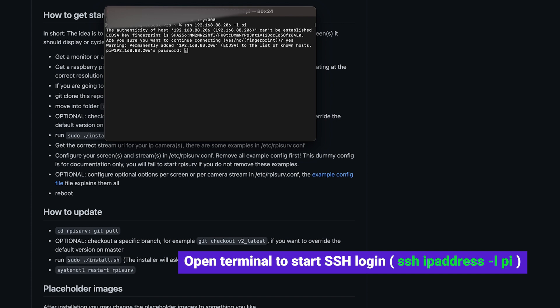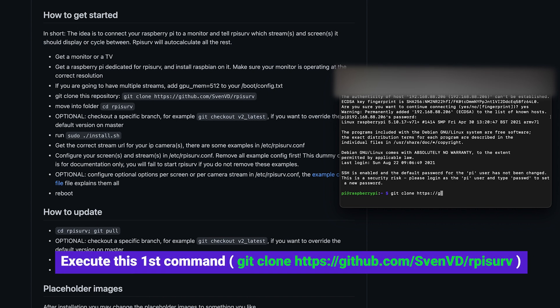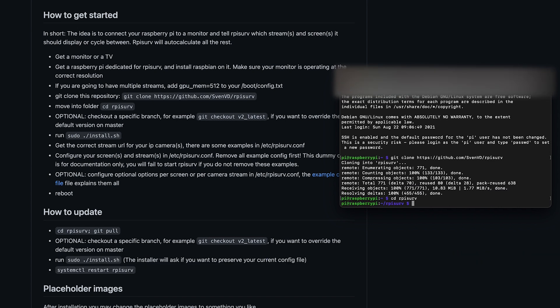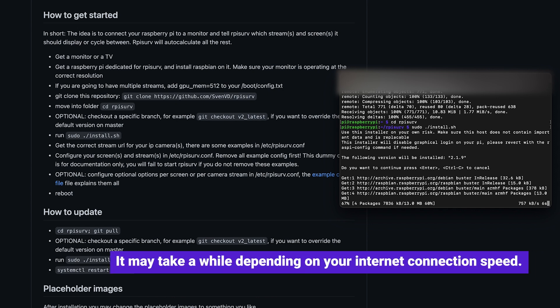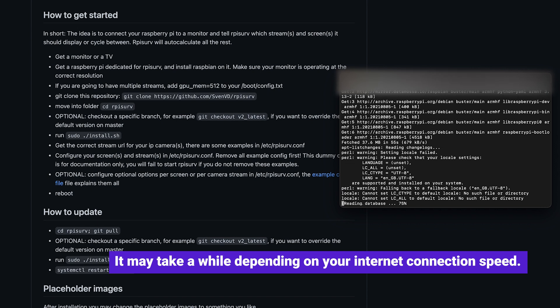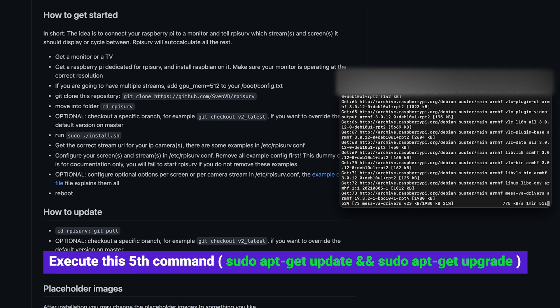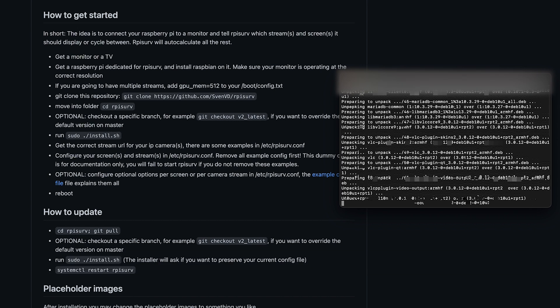Type in SSH followed by the IP address of the Raspberry Pi and dash L. The software we are going to install is from svnvdi, called RPI Surveillance. Execute the first command as shown. Once complete, execute the second command: 'cd rpi-surv'. To install, execute the third command: 'sudo ./install.sh'. It may take a while depending on your internet connection speed, so step back and drink some coffee. Once completed, update the Raspberry Pi repository by executing the update command as shown.